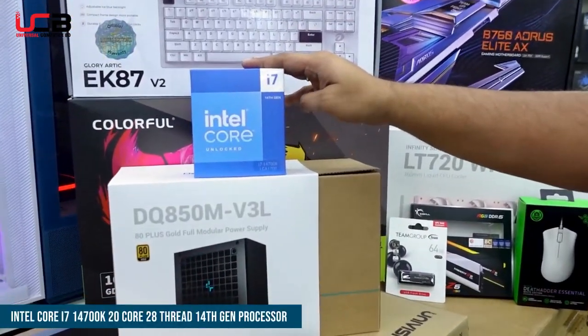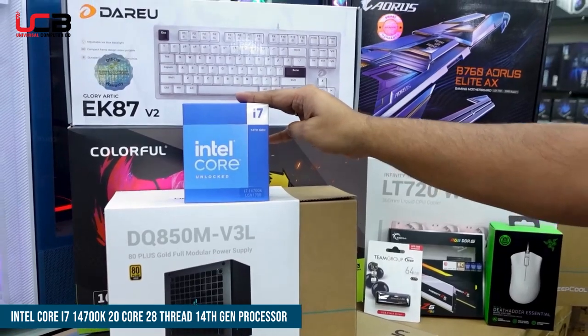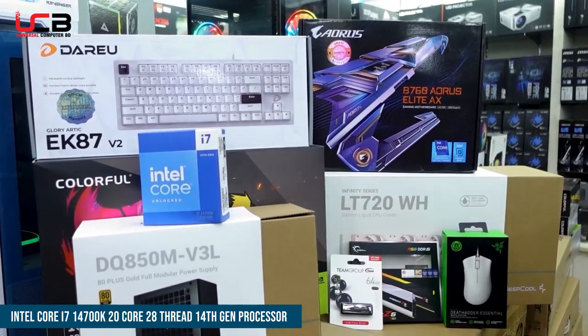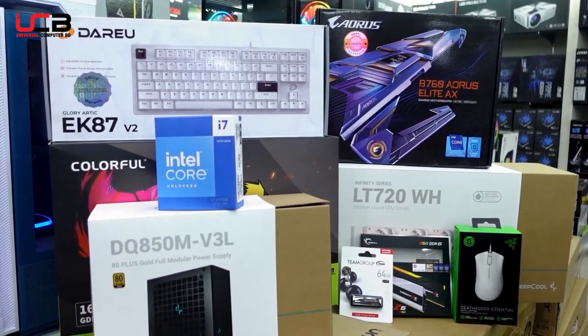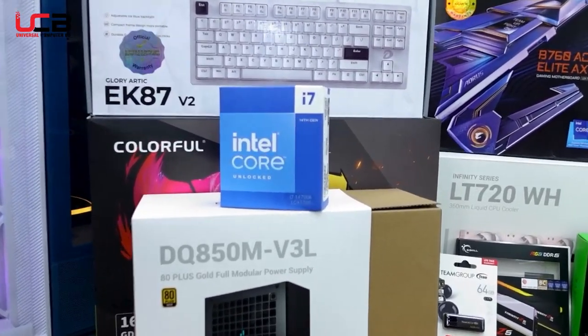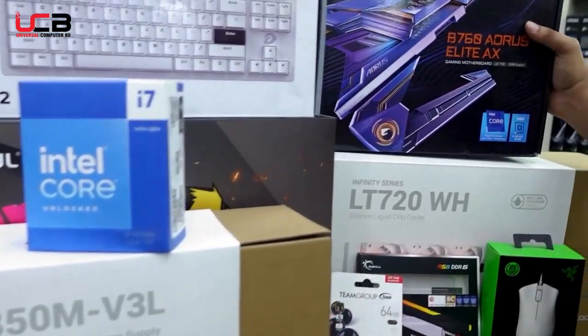The processor here is the Intel i7 14th generation. It is a later generation model with a base clock speed of 3.4GHz and a maximum boost speed of 5.8GHz. The specifications are solid and the speed is excellent for this build.